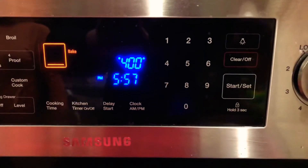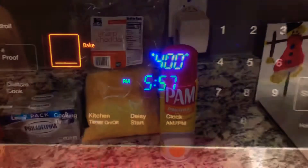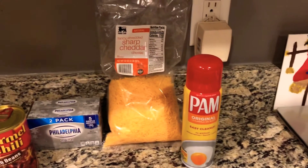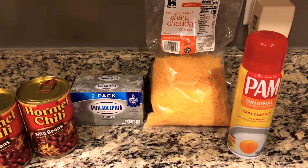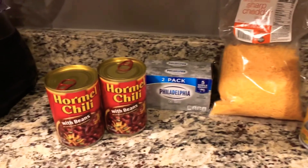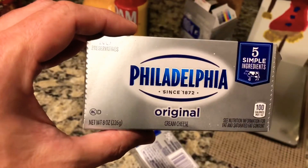First things first, preheat that oven to 400 degrees so that is ready to go. Your prep time is gonna consist of about five minutes. Get yourself some cooking spray, some shredded cheese of your choice, two packs of Philadelphia cream cheese, two cans of Hormel chili, and also a nine by nine baking pan.